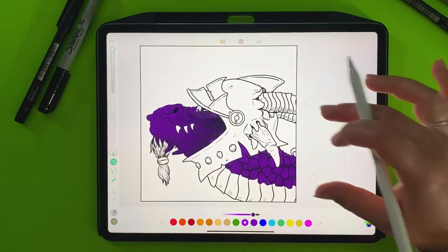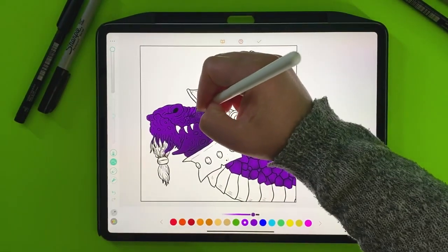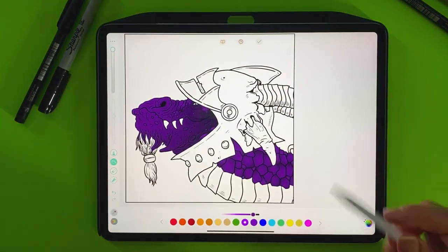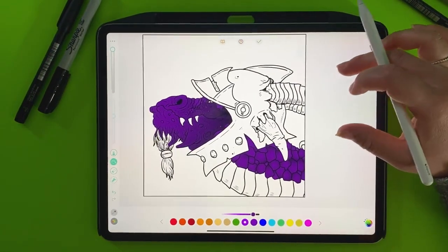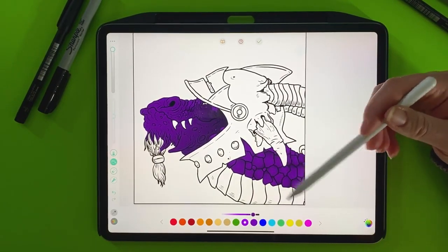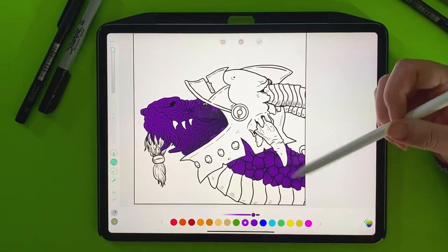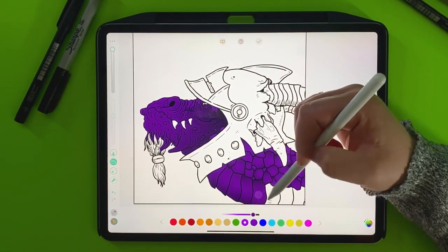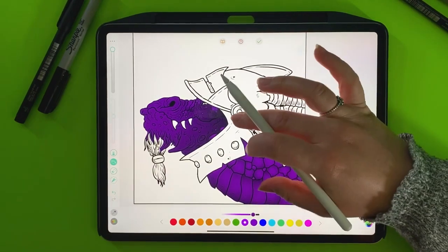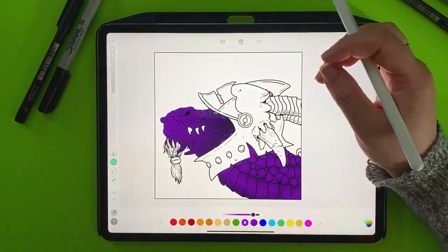I can hear my house thawing out. It's really warm here today — well, warm for a winter day — so all the ice is crackling. For the underbelly, I'm not 100% sure on that yet. Maybe I'll just keep it the same color for now and then we can lighten it up as we go.